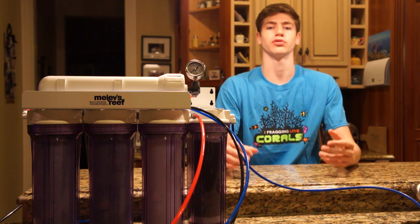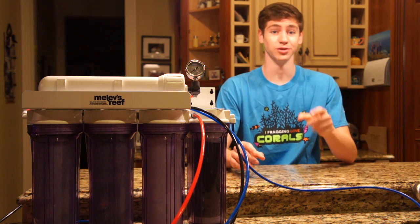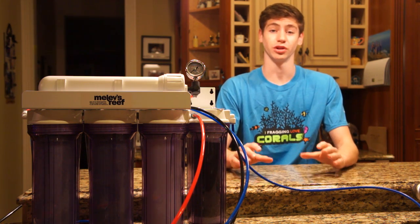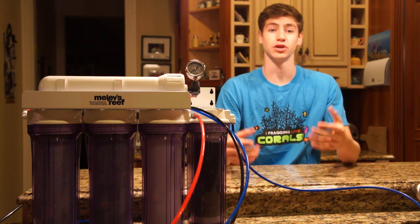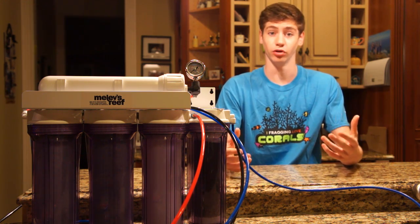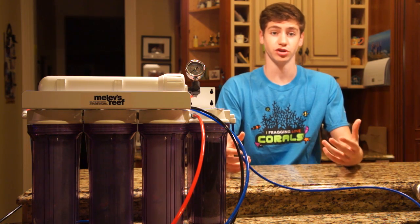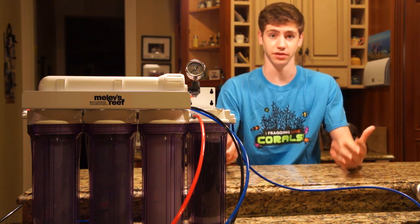These impurities are also food for algae, which is why people using tap water are struggling with green hair algae, cyanobacteria, and other problems. Using a prime dechlorinator is also not a solution. There really is no other solution than buying RODI water from your local fish store or making it yourself with a unit like this one, which I'll be talking about in my next video.